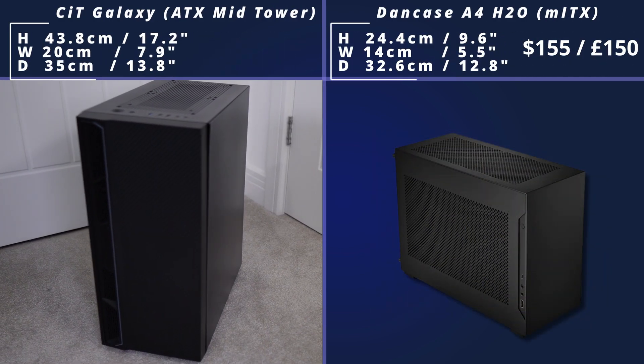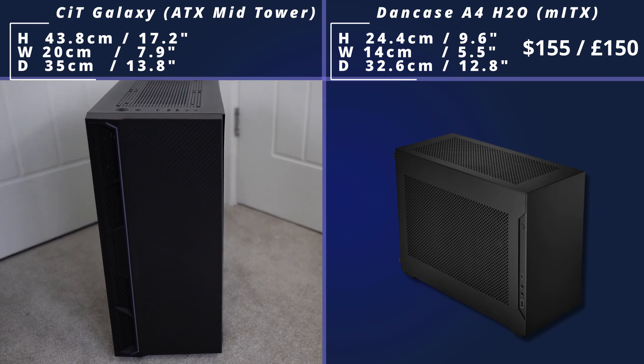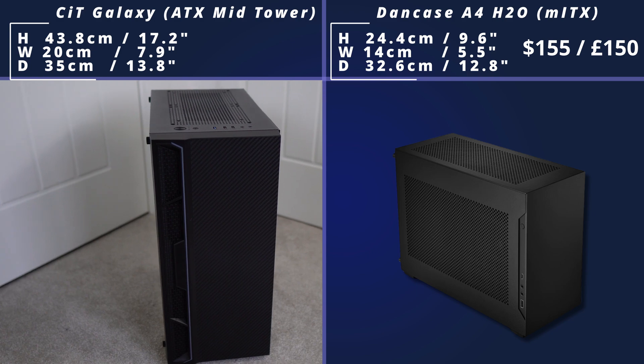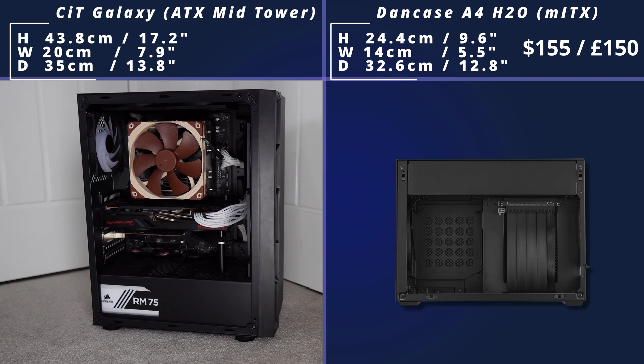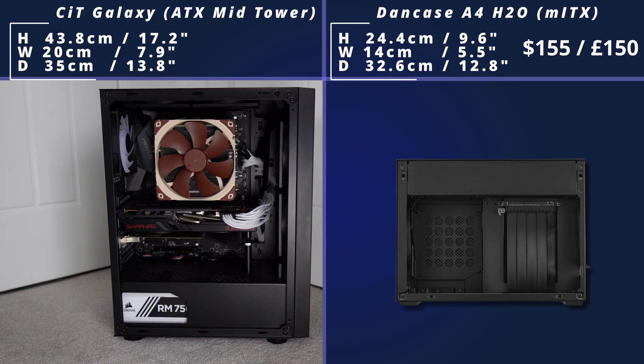Next, we come to the Dan case, a 4H2O case, which actually supports a triple slot GPU and has clearance for 240mm all-in-one water cooling, which is really cool, and obviously supports various case fans as well. Inside you're not going to have much room — it is going to be a trickier build — but that's the whole point of Mini ATX, and you do end up with a really small, really sleek build at the end of it.